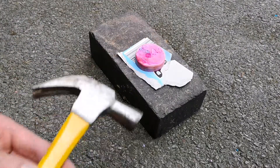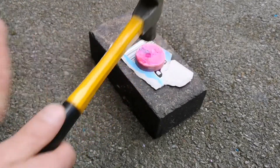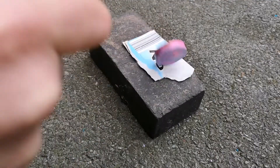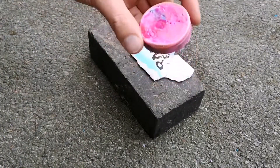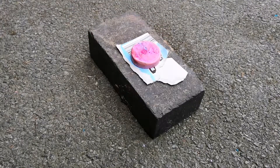I'm going to hit it with first of all this hammer, see if I can break it. Nope, not even close.